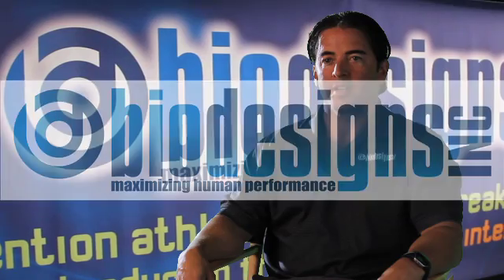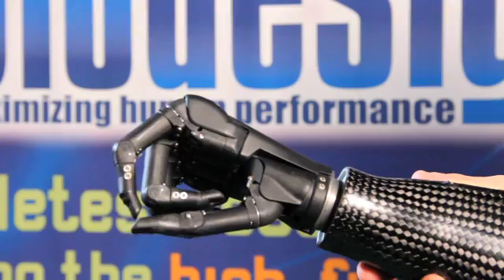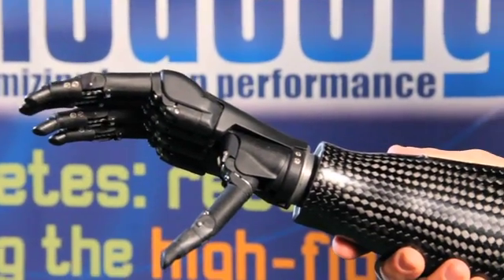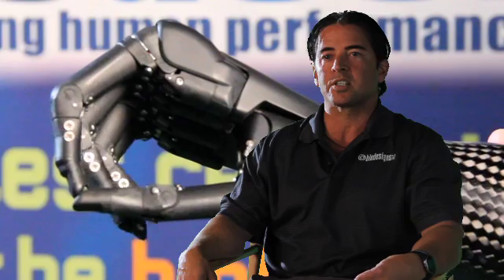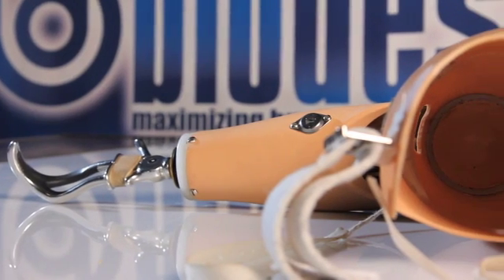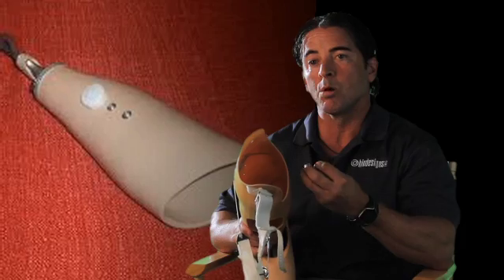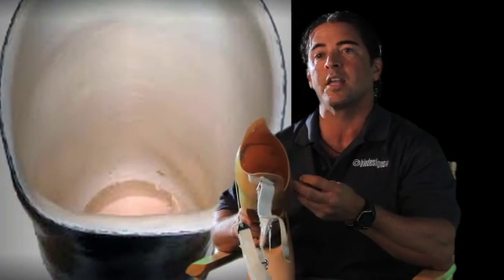When we talk about prosthetic technology, we typically think about the fancy feet, the carbon fiber energy storing feet, the microprocessor knees, myoelectric hands. It's seldom we actually talk about prosthetic socket or interface technology. At Biodesigns, we feel that is the most important part of a prosthesis because that is the core of where all the motion begins. This is a typical above-the-elbow prosthesis. What you see is a fairly generic shape, and that's because prosthetists all over the world are focusing on fitting the limb.